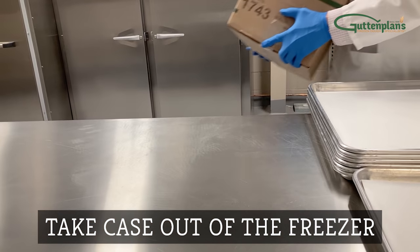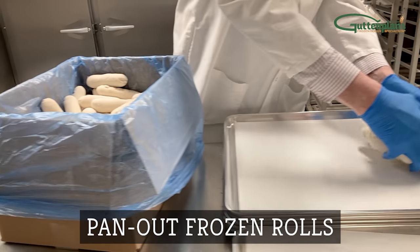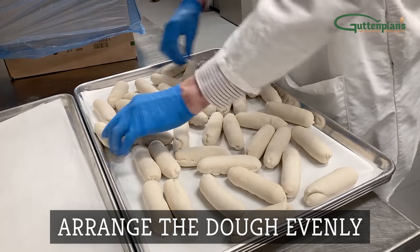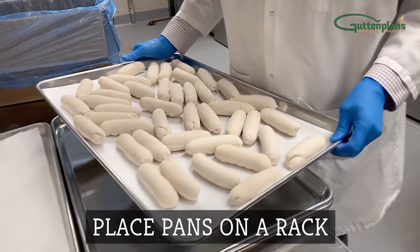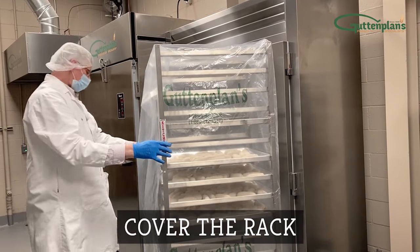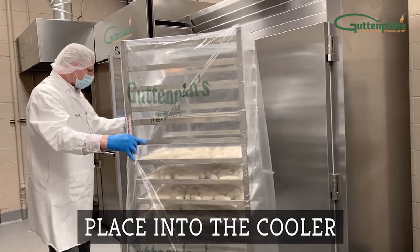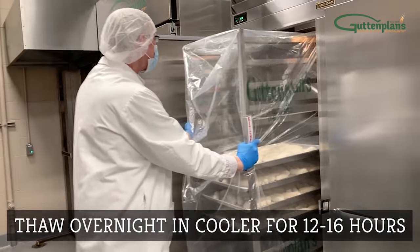Remove frozen dough from the freezer. Pan out the desired amount onto a prepared pan or screen. Arrange the dough evenly and place each pan onto the rack. Cover the rack with a rack cover and place into the cooler.